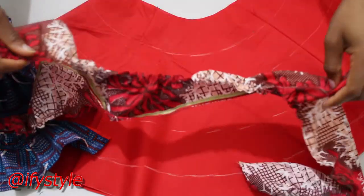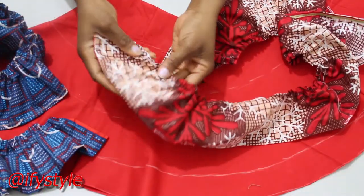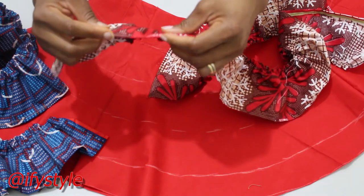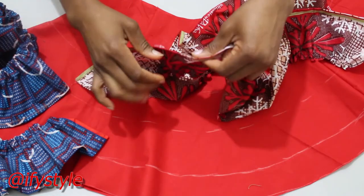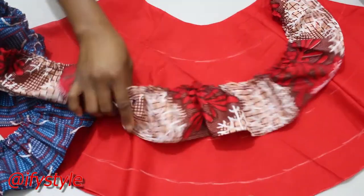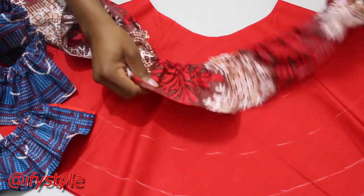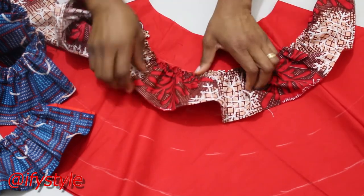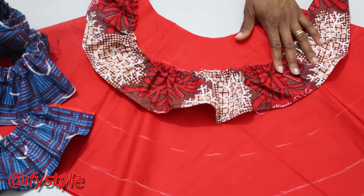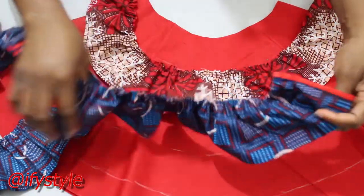So now I've done the ruffles. I already stitched it down — the side is already hemmed. So I'm going to be placing it round on the line I marked. I'll place it around and attach it round. I don't need to use pins to hold it because I already marked it, so I'm going to put the ruffle right on the marked place.